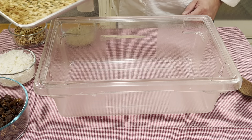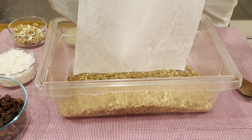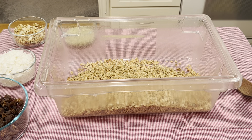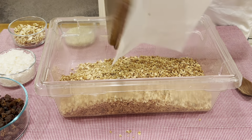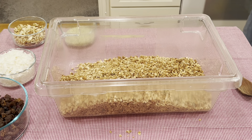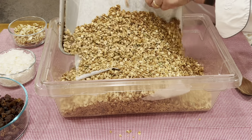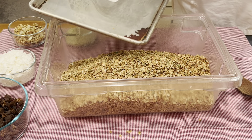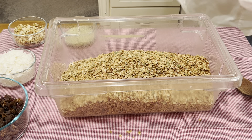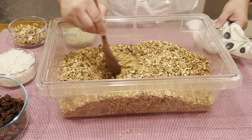Now that our granola has browned enough, let's go ahead and dump it into a large vessel again and mix in all the other ingredients — the nuts, the fruits, and any other elements you want to add. However, do not let it cool like this because everything on the inside is still warm and insulated — it will actually get soggy on you.